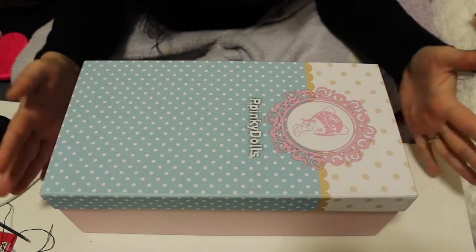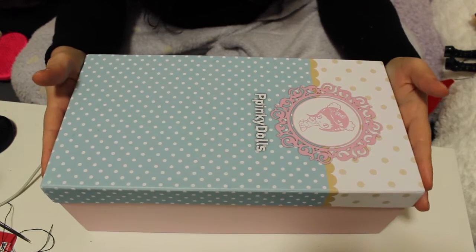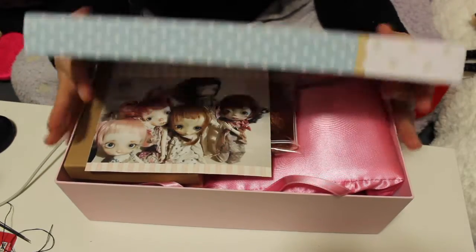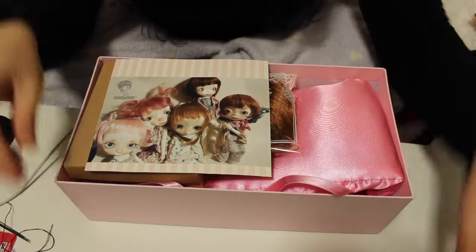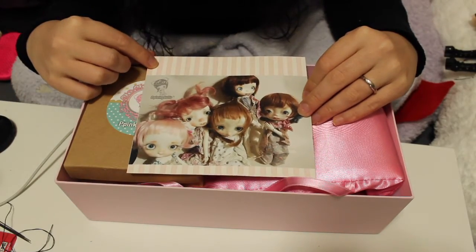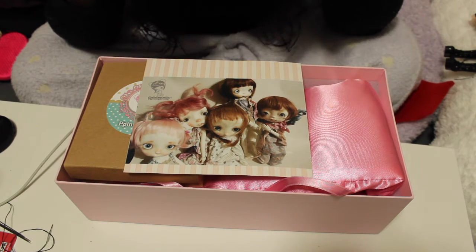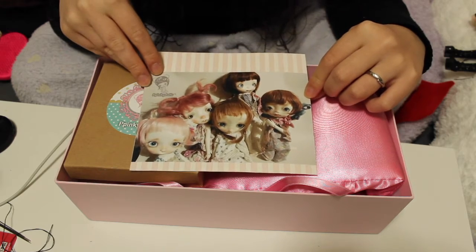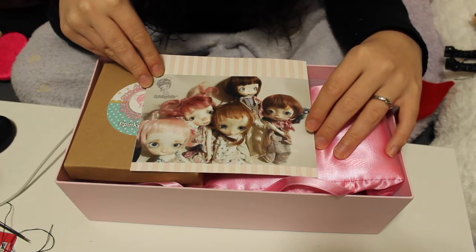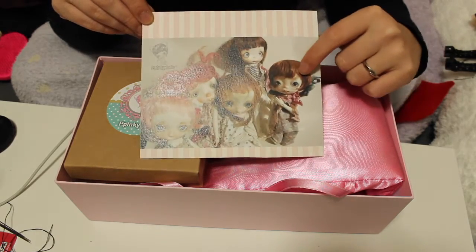This doll comes in a sort of shoe-size box because she's that tiny. Inside we have a picture of the different types of dolls you can get from this artist — there is Miko, Soso, Ipat, and I don't remember the name of the other one. There are five dolls total, and also Boo Boo and Baby which are smaller versions, so that's a lot of different dolls.